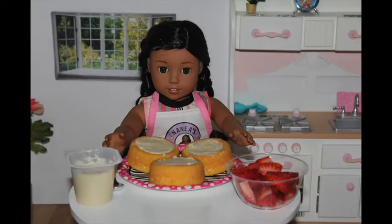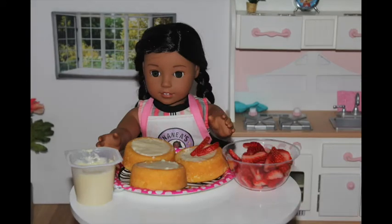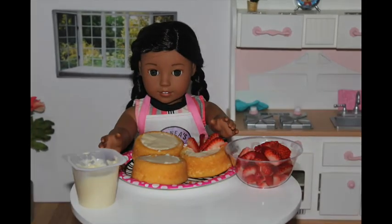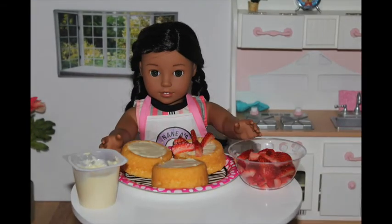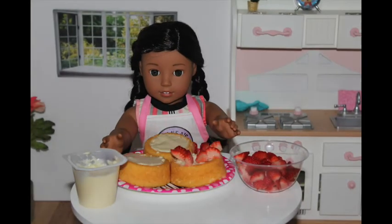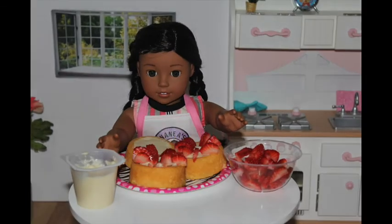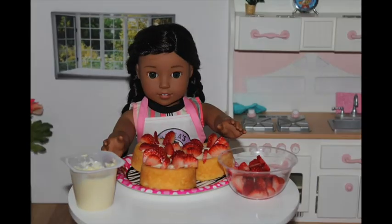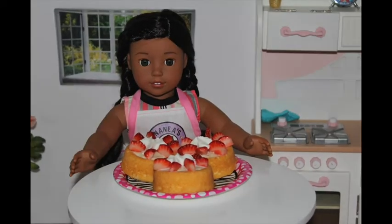I'm going to take my strawberries and place them on in a little flower pattern. I'm going to do the same for my other two dessert shells. This is what the finished product looks like, and I added some whipped cream on top because I love whipped cream.